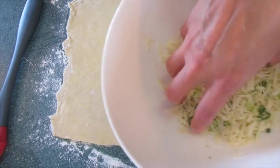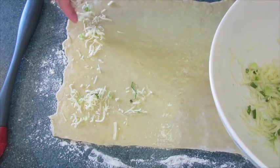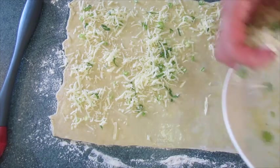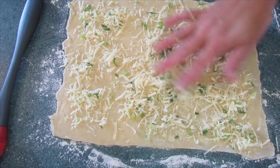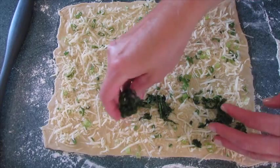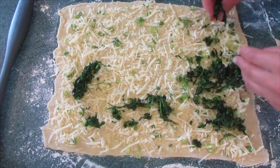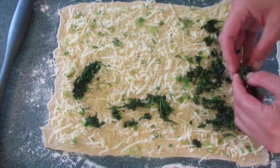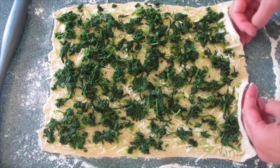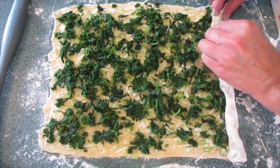We're going to add the cheese mixture, adding it evenly on top. If you have more cheese in one area you can just take your hands and spread it out. Then start adding the spinach — you want a really even layer of spinach on top of your cheese mixture. Start from the short end and we're going to begin rolling up the pastry.